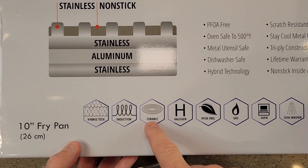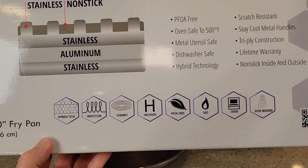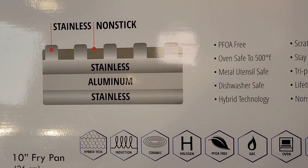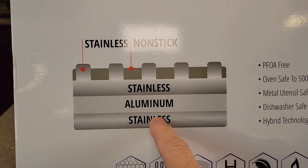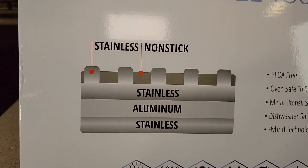It is induction, ceramic, halogen, and gas compatible. You can put it in the oven and it's dishwasher safe. They talk about this surface — you've got stainless steel, aluminum, stainless steel, and then a non-stick surface in between.